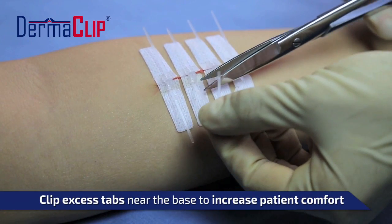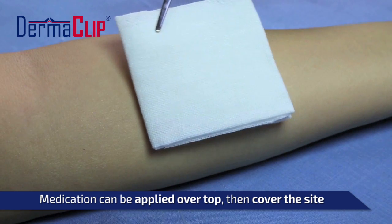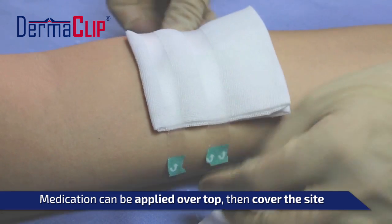Once all of the devices are closed, it is recommended that the excess tabs be cut off for patient comfort. Medication can be applied once the devices are firmly on the skin. Additionally, it is advised to cover the closed wound site according to your general standards for recently closed wounds.